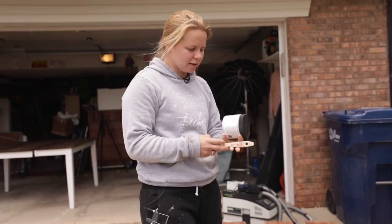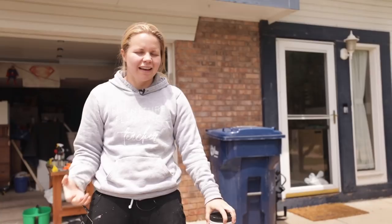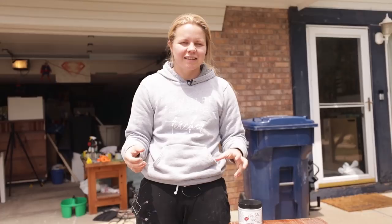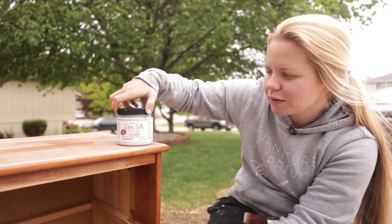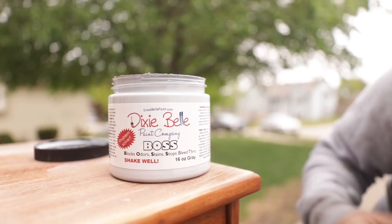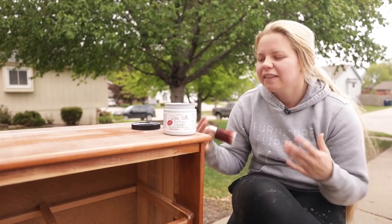Time for the B.O.S.S.! I'm going to use gray B.O.S.S. today because it most closely matches my color. If you're using a lighter color, use white B.O.S.S.; if you're using a darker color, use gray. My color is really close to gray, so I have confidence that after the gray B.O.S.S. I'll only need one to two coats of paint to cover the surface. The B.O.S.S. blocks stains, stops bleed-through, and also blocks odors. This piece doesn't have any odors, but if you ever get a piece with smoke or mildew smells, this will help block those.